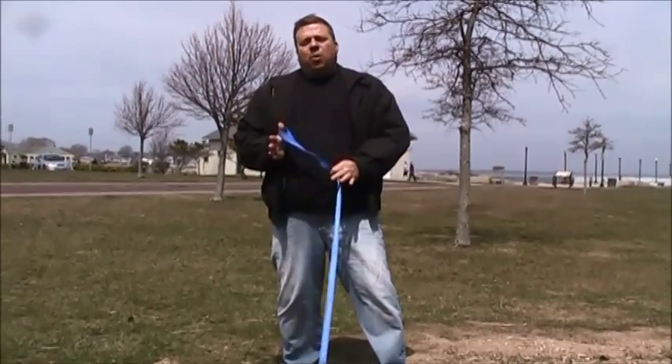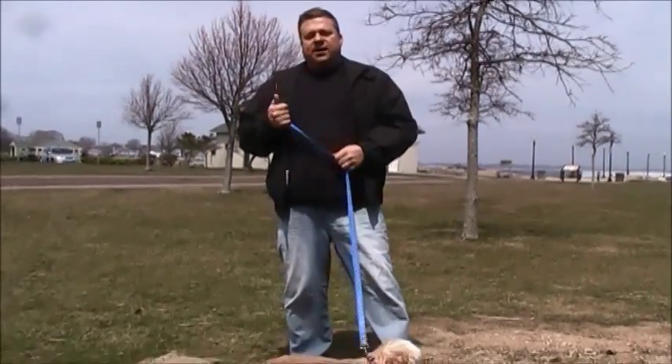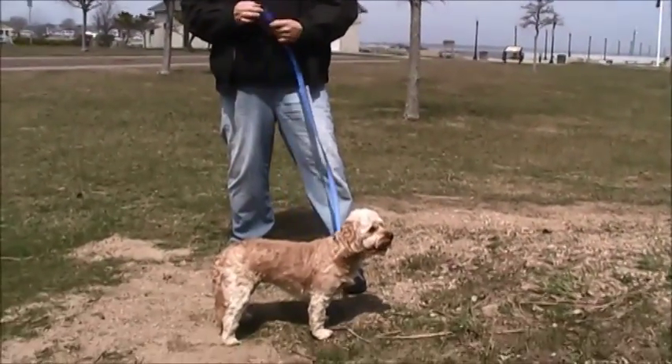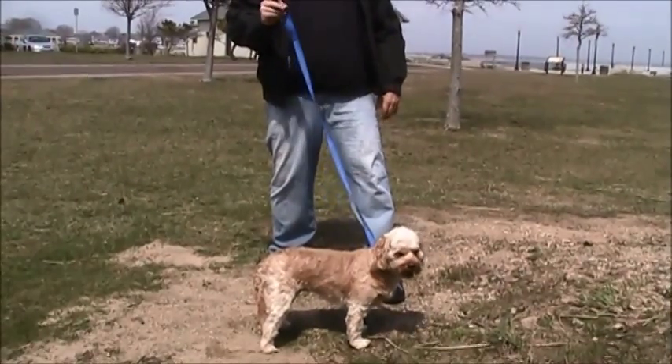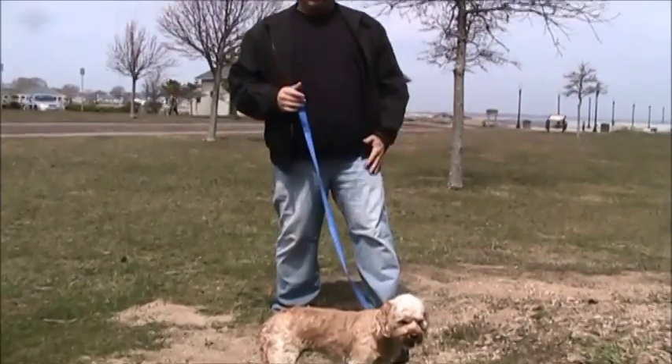What I recommend is that when you're walking your dog, make sure that the leash is slack before you even start walking. See, this is what really needs to happen — you should be able to stand here with your dog with a slack leash, and then you can start taking them for a walk.